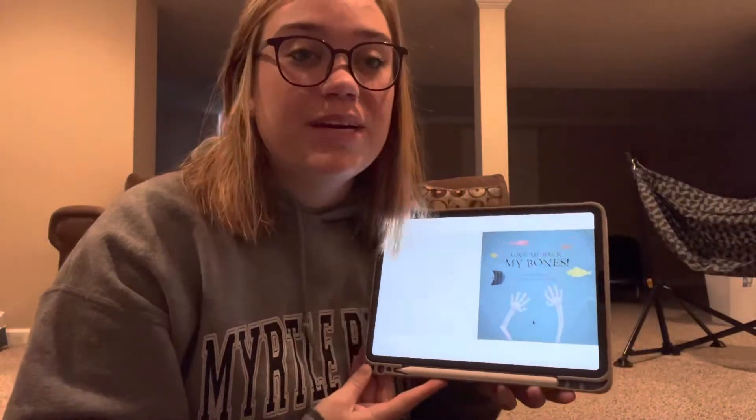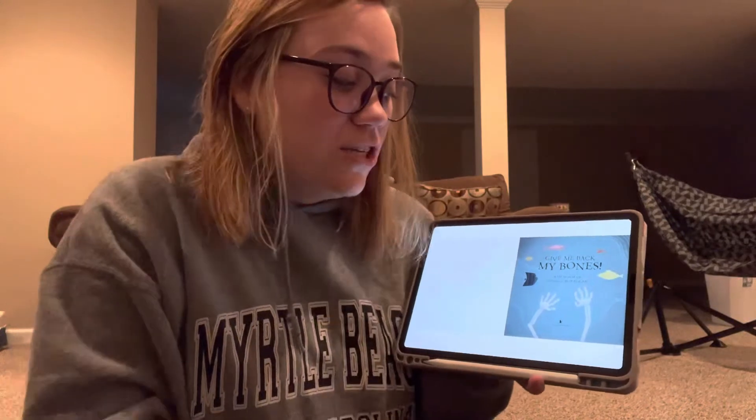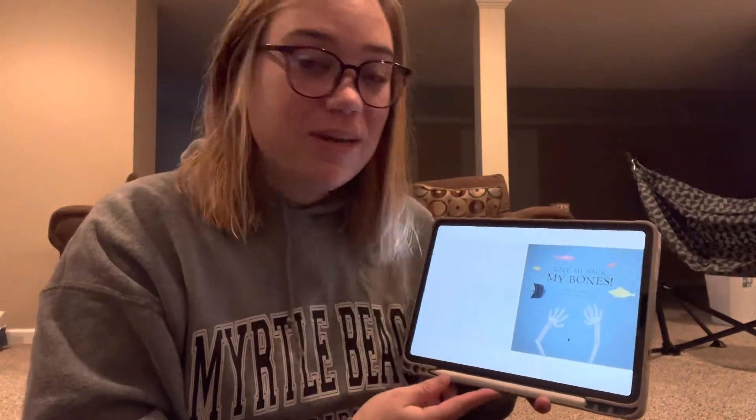Hi! Today we're going to be reading Give Me Back My Bones by Kim Norman, and it's illustrated by Bob Kohler, which means he's the one who drew all the pictures.